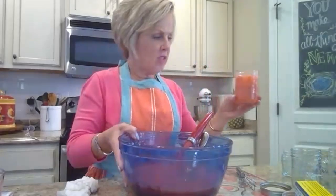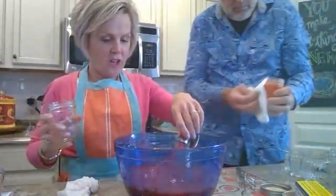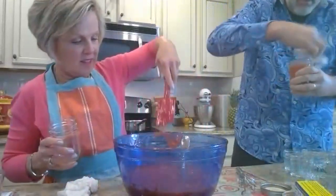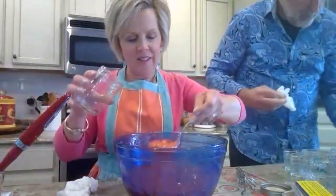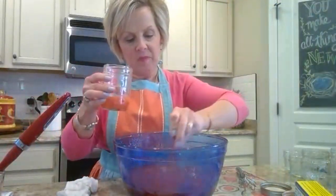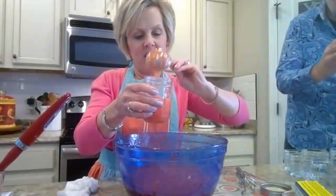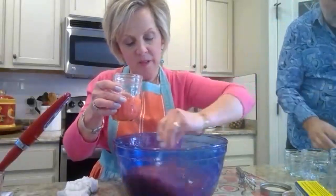I don't think there's anything more gratifying than seeing your counter with jars of jelly sitting overnight — it's so pretty! This consistency will clear up, and it'll hopefully set up nicely. Again, I am a little concerned because I'm not using fresh berries.